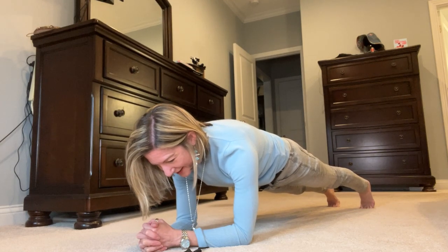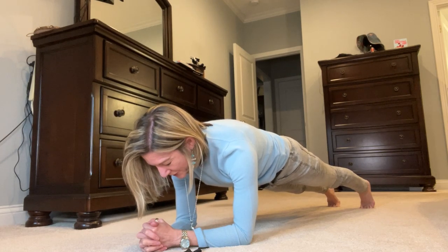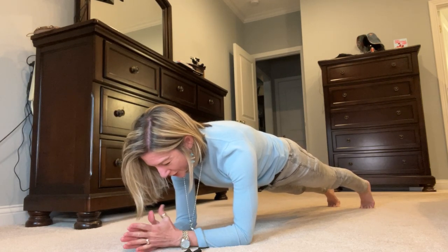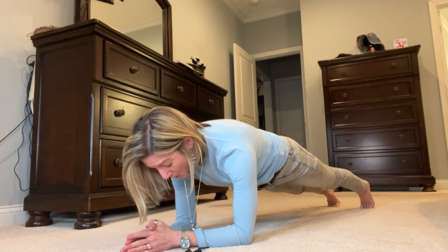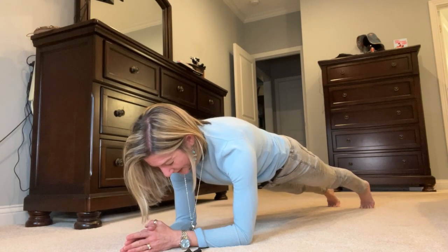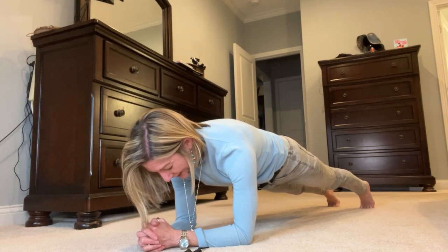You should be in a nice long line, in a nice long plank. Your gaze is just down at your knuckles or at your fingertips. You don't want to tilt your chin up or tuck it to your chest. Keep everything active. Pull in your belly. We're at 34 seconds.